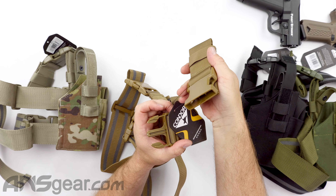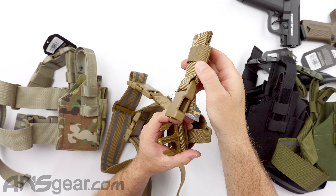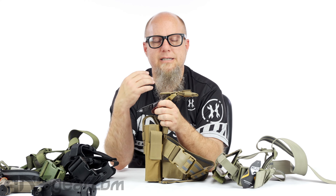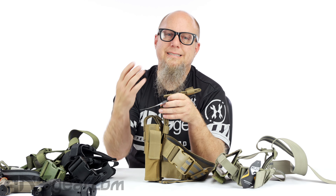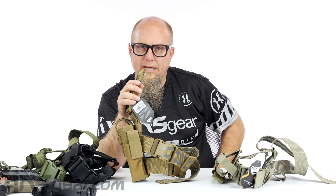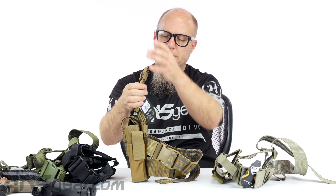It does come undone so that you can easily put this around the waist or around your load bearing vest and then snap it together. Or if you just need to take it off and you don't want to undo the whole part that's attached to your belt, you can just unsnap it and take it off that way. So it's easy to set up and easy to take off. This is adjustable as well, so depending on the length from where you want it on your leg to where it happens to be on your waist or the belt, you can adjust this up and down.